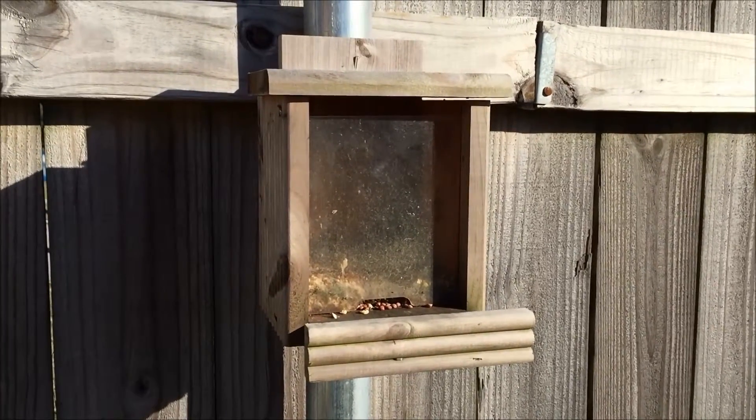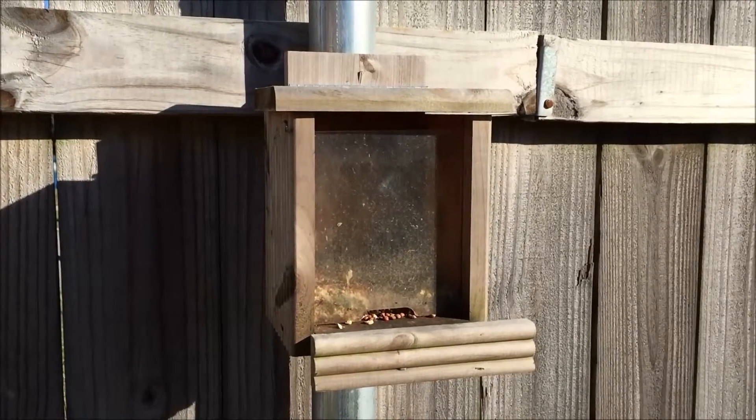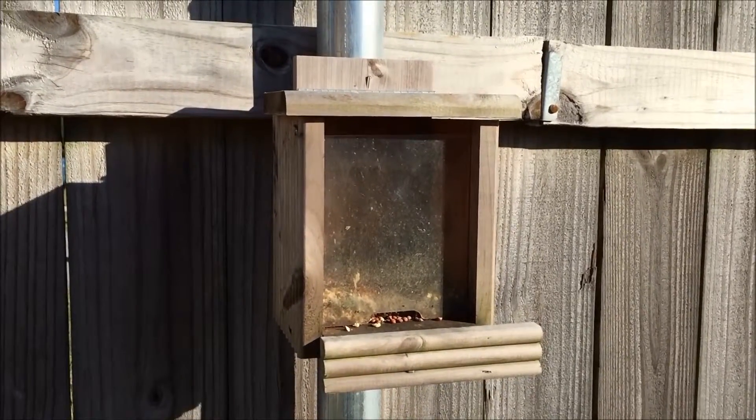Hey everybody, this is Josh with Pose Toast. I'm going to be cleaning out an old bird feeder we installed about six months ago with one of our bird house mounting kits.